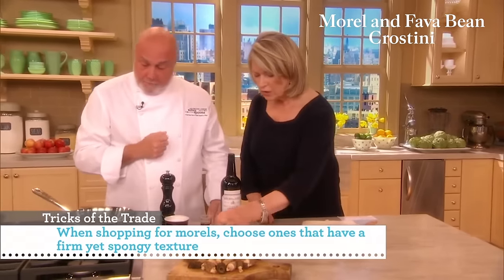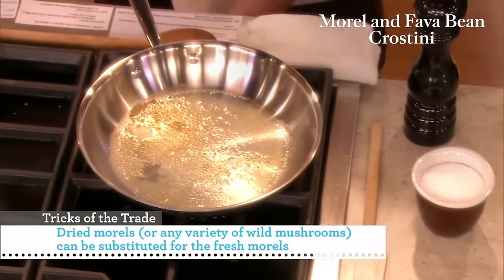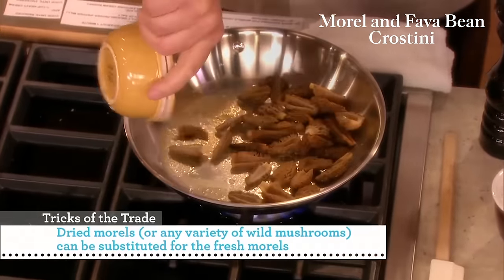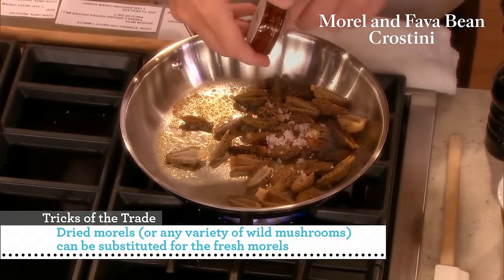So here we have a whole cup ready for you, and we have some butter that's already melted. We're going to add the morels that we've cut in half, with the shallots — just like a tablespoon of shallot.